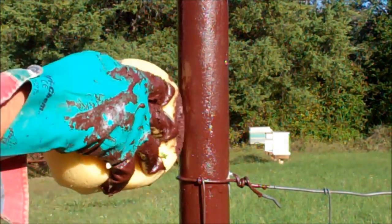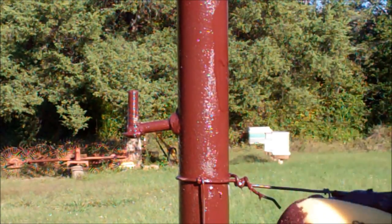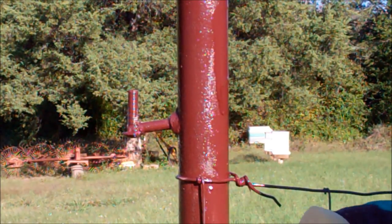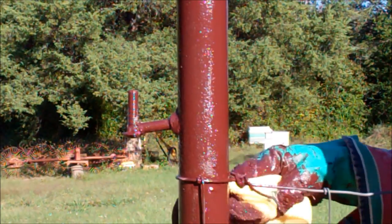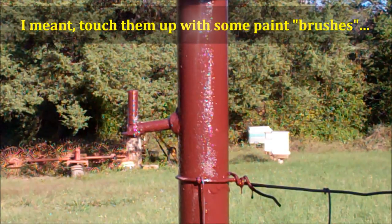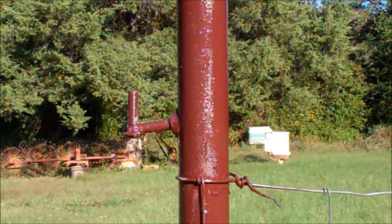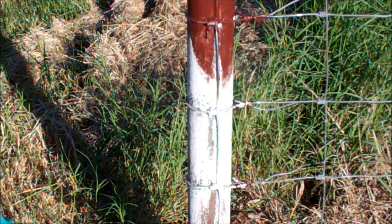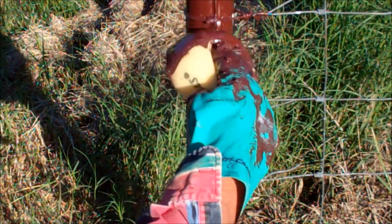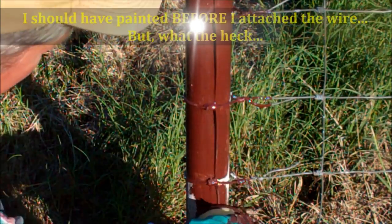It does a great job — puts a good thick coat on it. This paint is real thick; I didn't thin it down any. When you get to a place where the wire is, just push it up in there. I did have to come back and touch up some of them, especially the ones up by the house that I wanted to look more professional — had to come in with a brush to get up in where the wire was. But as a general rule, the sponge works so much better than a brush and the paint mitt.